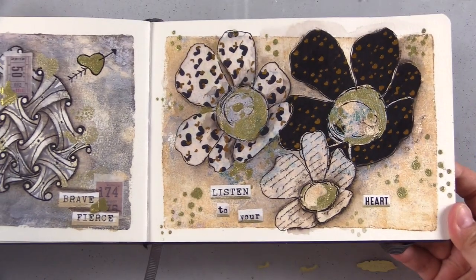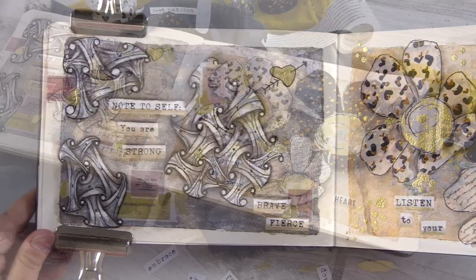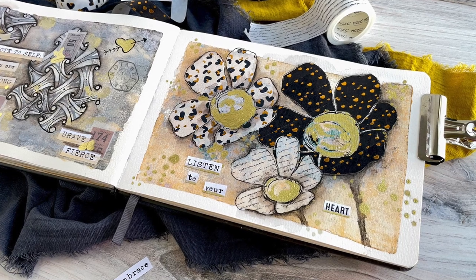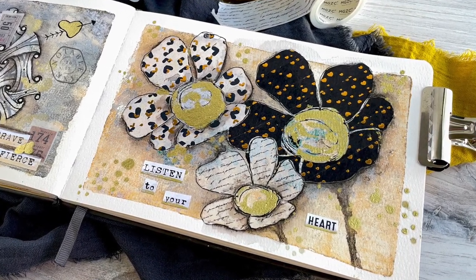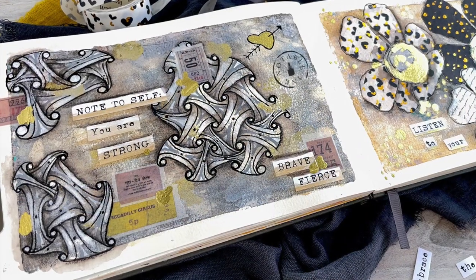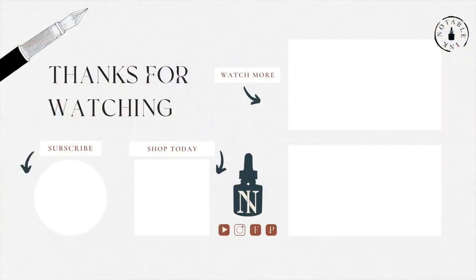Look how pretty all the gold is — I really like that gold alcohol ink, I think it's awesome. So there we have it: gel tangle — gel printing and Zentangle — with neutral colors: grays, silvers, gold, black, and white. Don't forget to let me know what your favorite gold acrylic paint is, because I am in the market for a new one. Be sure to like and subscribe if you enjoyed this video so you don't miss the next one. Thanks so much for joining me and I'll see you real soon.